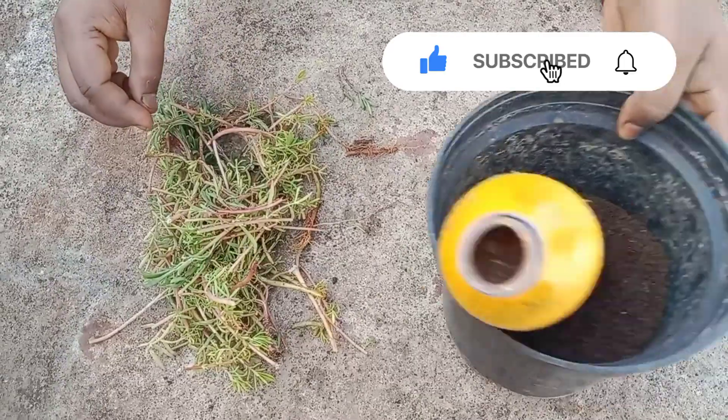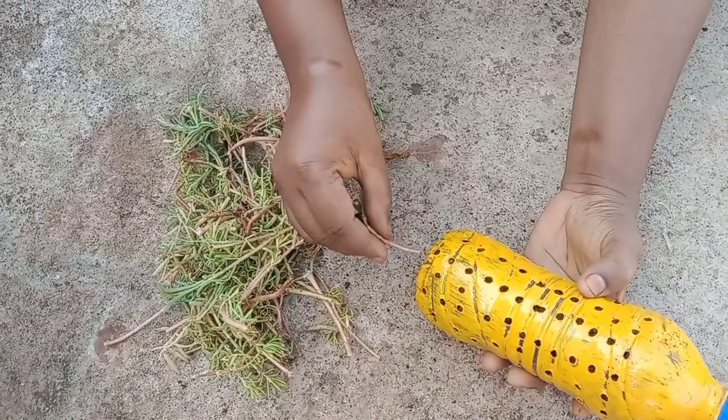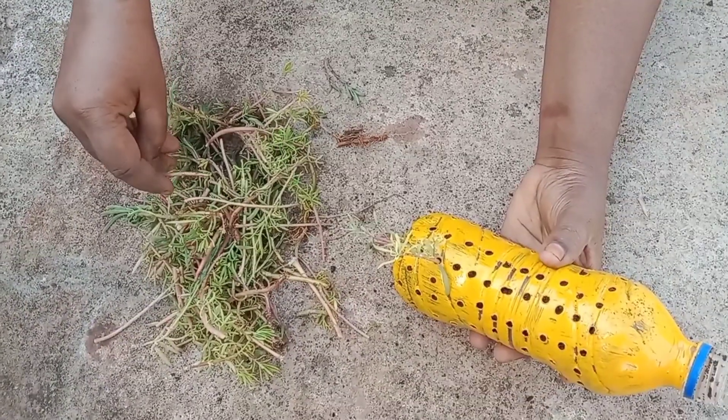We have prepared the stem. We have to take the stem. We will insert the stem into the can.